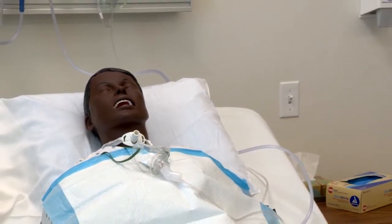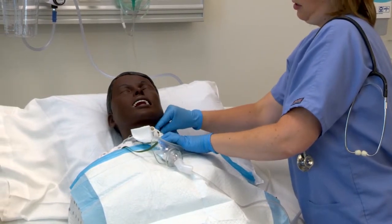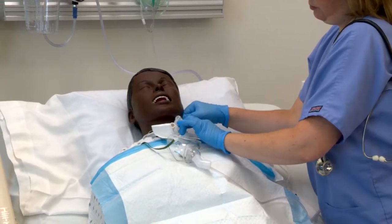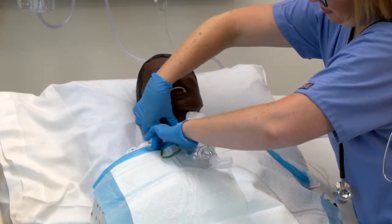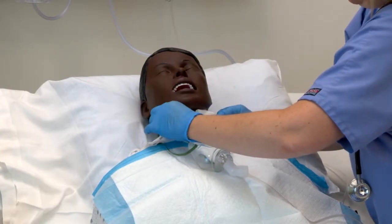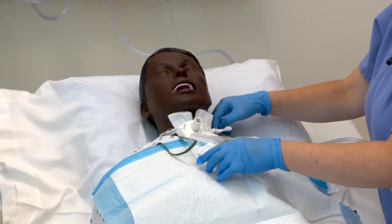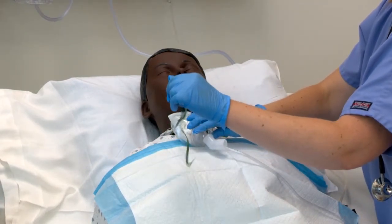Now I'll apply the clean gauze. This is to catch any secretions if the patient happens to cough up on their own. You also want to make sure that the trach ties are about one finger's width — not too tight, but tight enough to keep the trach in place.